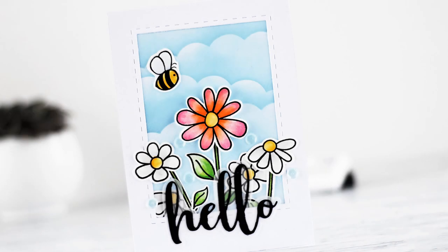Hi there, it's Kaja from Kajiko Crafts, and today we will make this cute card. I will show you how you can use a honeybee beehive mask to make clouds. Let's make this card.